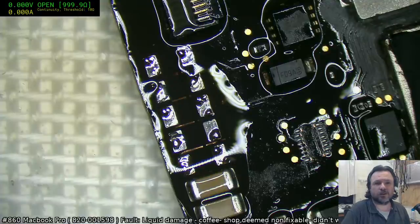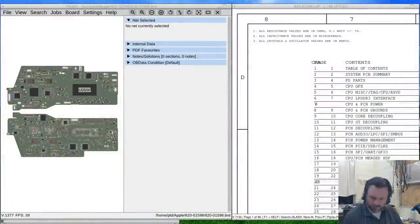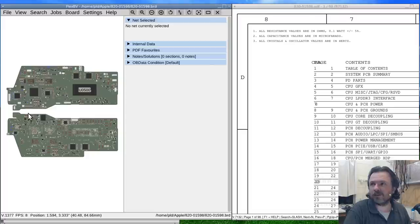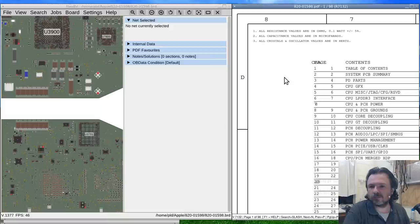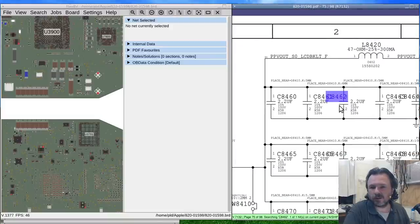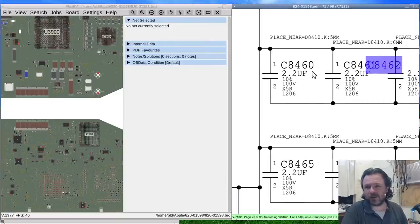Now I've got to go and see what values they actually want for this — not exactly a cap I'd normally stock: 2.2 microfarad, 100 volts. Obviously it's not going to get that high, but the trouble is the voltage rating of the caps.